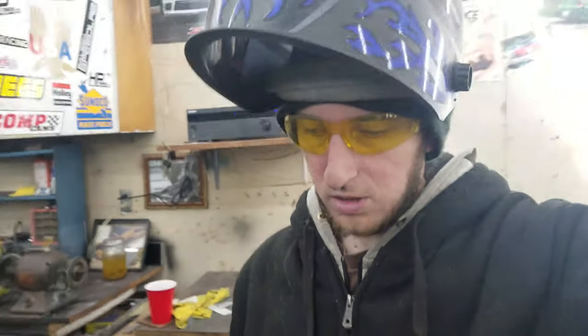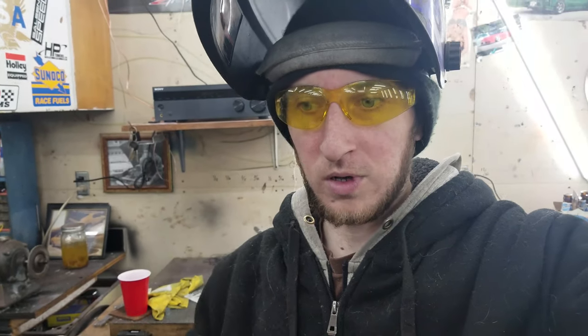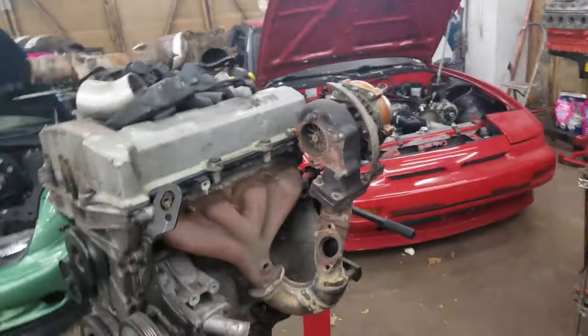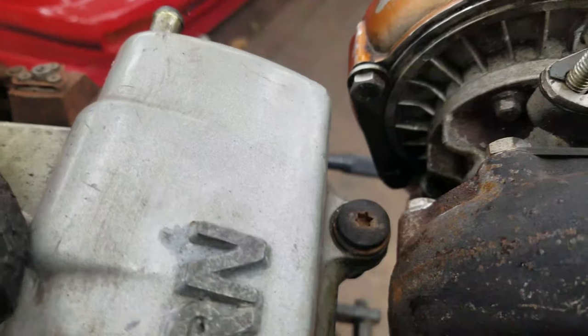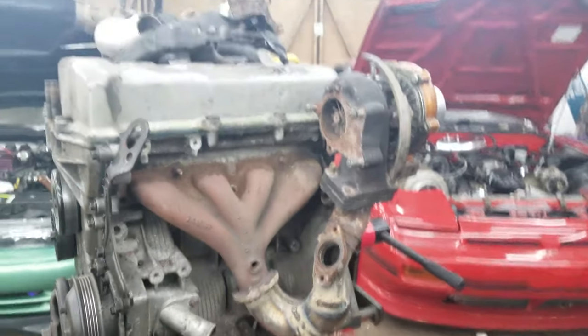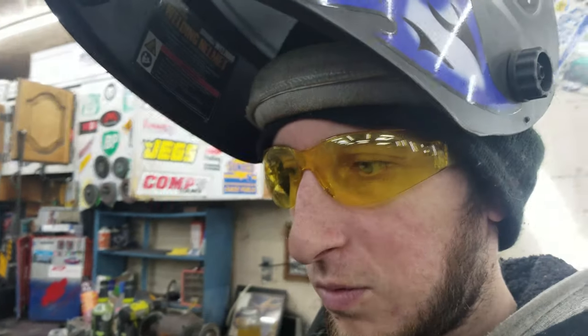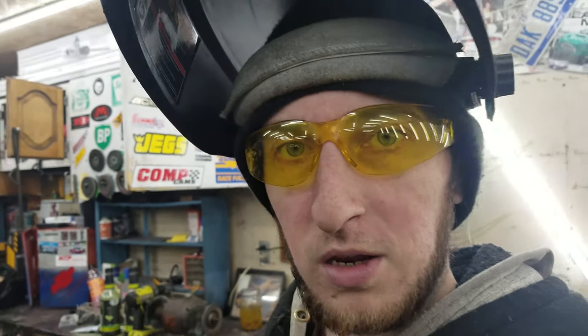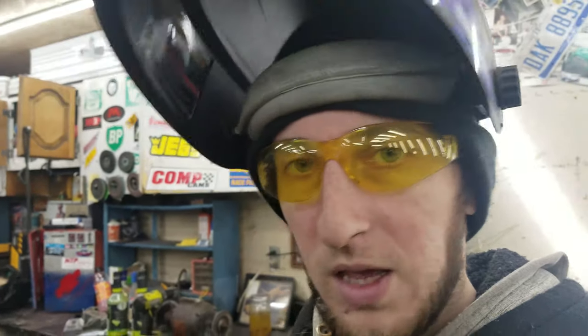Got it all welded up, and yeah it actually did tweak itself — but it gave me a little bit more room than it had before. Here it is in all its turbo glory. The turbo now has about two and a half millimeters of clearance, which is really good. It may not be the prettiest looking thing in the world, but it will boost. Now to see if I can get the downpipe ran and actually make this a full kit.